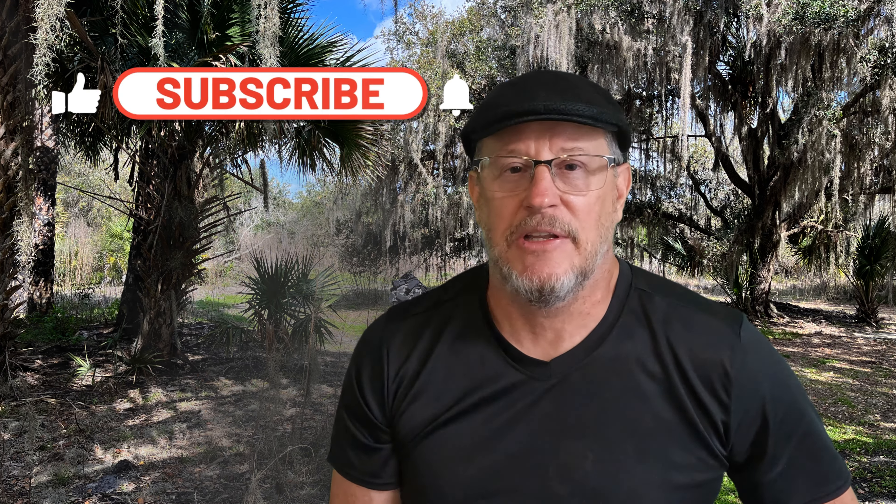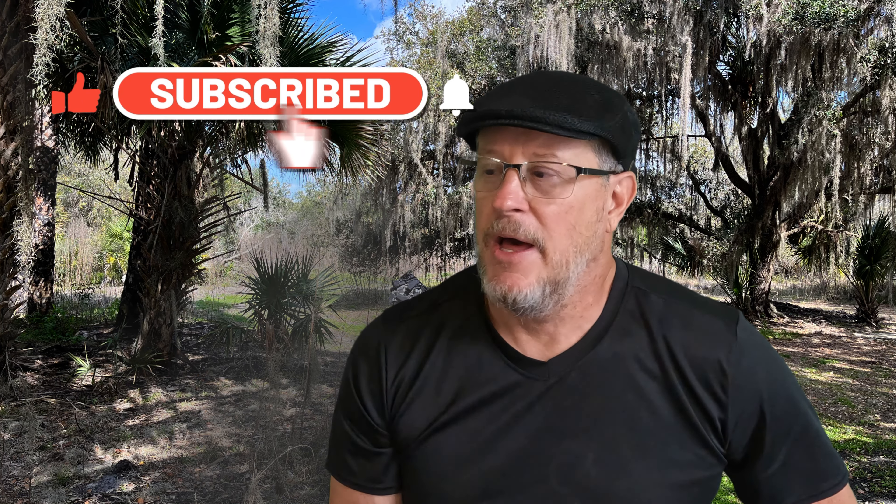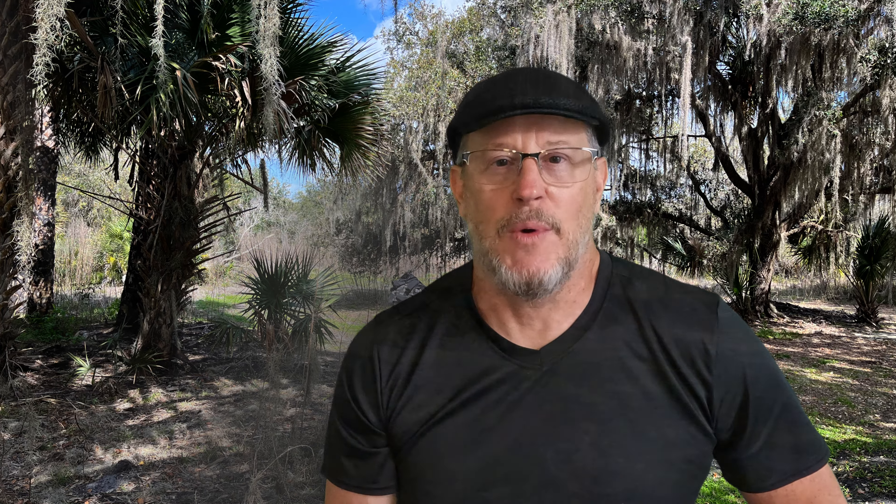I appreciate you coming back and checking out this little project — this was kind of fun and didn't take very long. I think I've got about $50 invested in it. I'm probably going to need to invest in some better lighting, because right now I've got a ceiling fan and an LED light in the corner, and it's casting some shadows. But this will get me up and running. Don't forget to like, comment, and subscribe — thanks for watching!